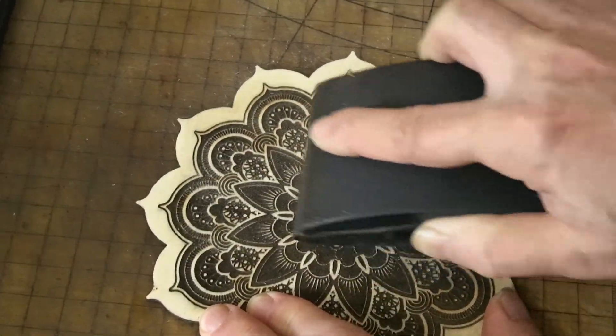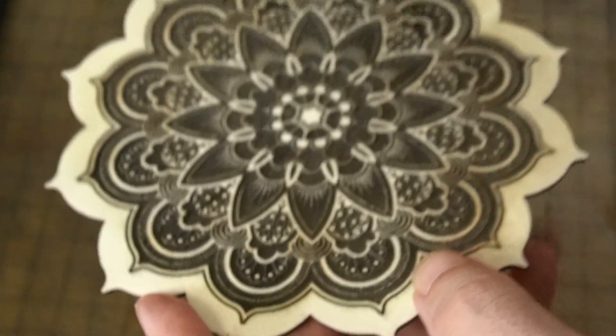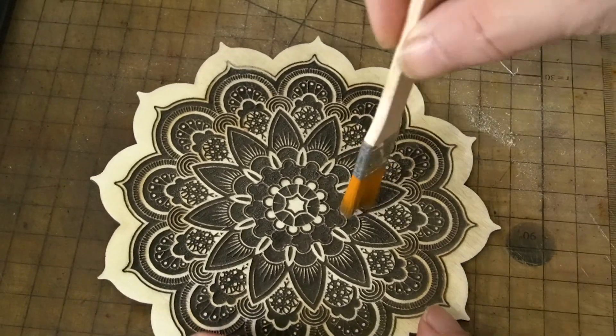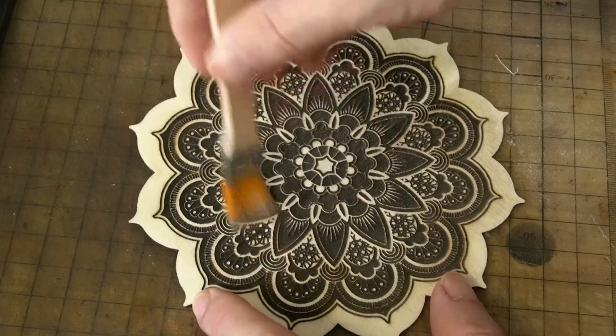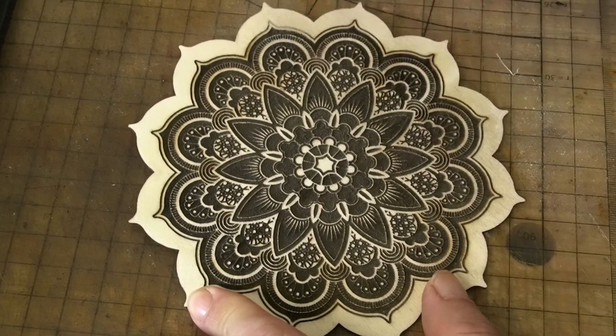After the burn was over I decided to sand it to see if I could get some of that afterburn off and really create a contrast between light and dark. And it worked. I was really happy with the outcome. Working with wood was a lot of fun but I want to see how it does with leather.